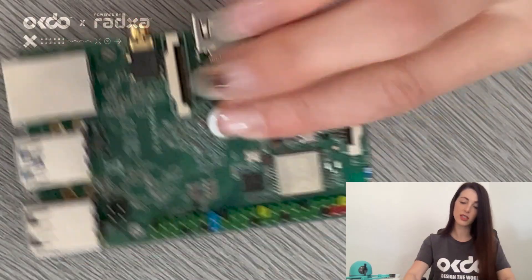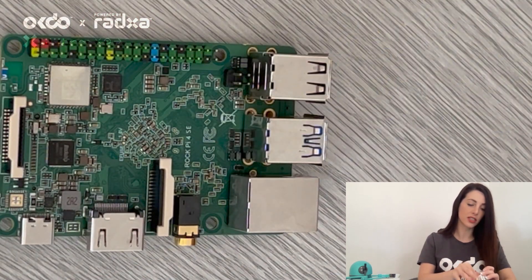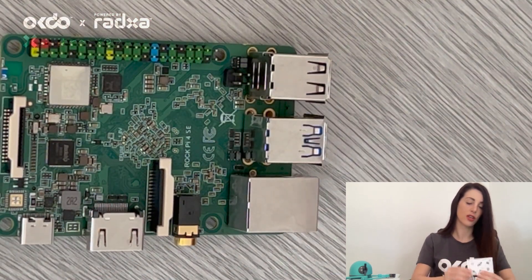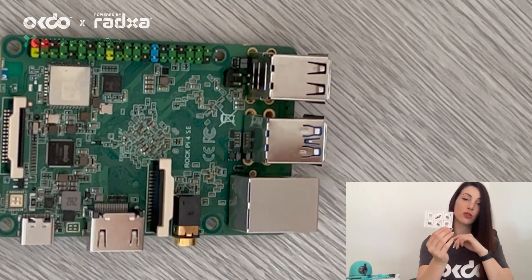Hello, today I'm going to unbox the new ROC4SE single board computer. Inside, the device comes in an ESD bag to protect against static whilst in transit. And inside there is an instruction card with a QR code that you can scan.